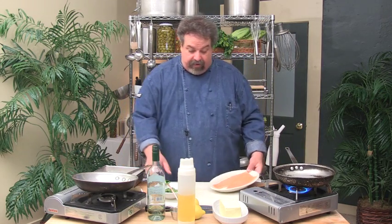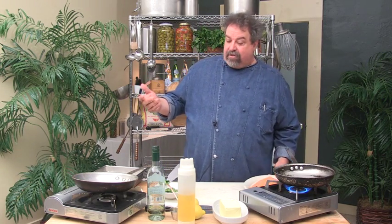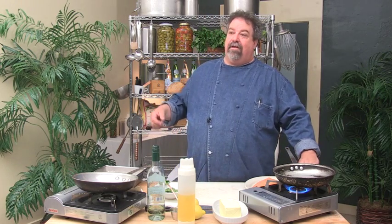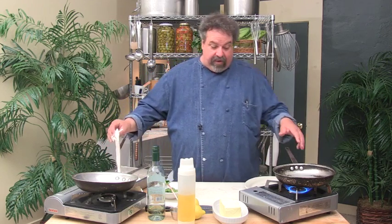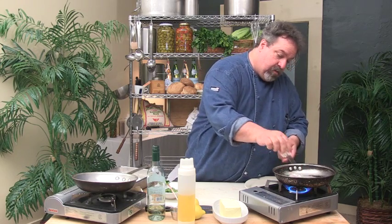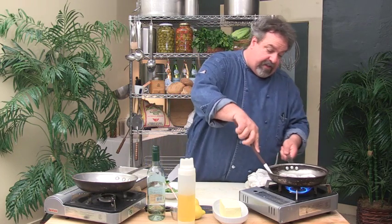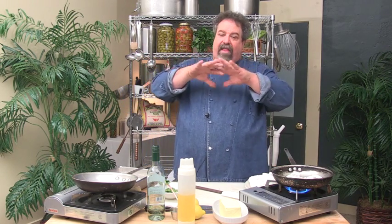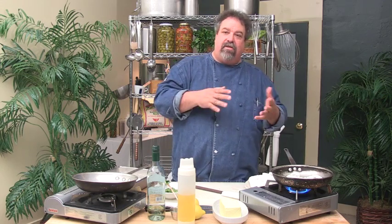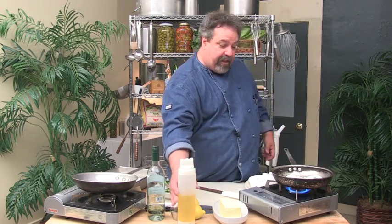We're going to start with the trout. I've got trout fillets here. I figured I'd do trout because we just started fishing for trout, so it's actually the perfect time of year. I'm going to lightly salt, get the pan hot, and put the trout in. I like to do it skin side up first. The reason is the skin has a tendency to flatten out once you turn it over, but if you start skin side up, it holds flat and you can brown the whole other side.